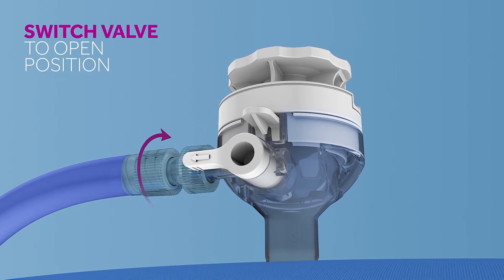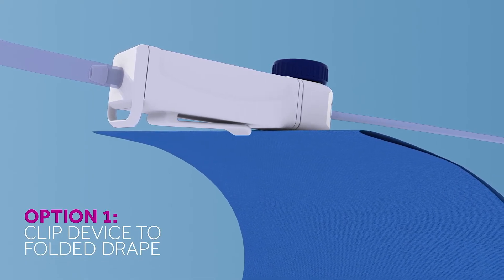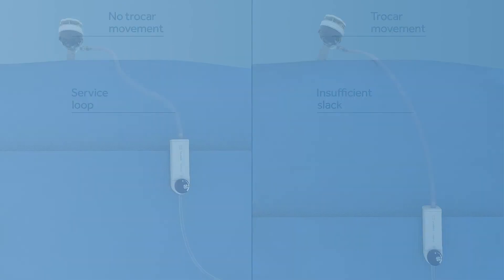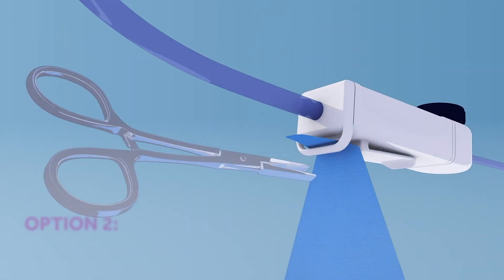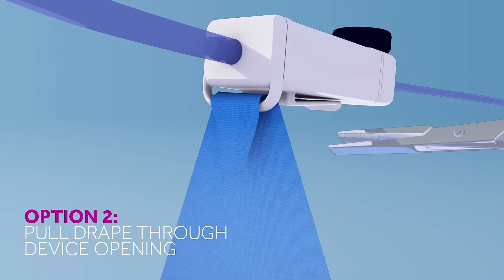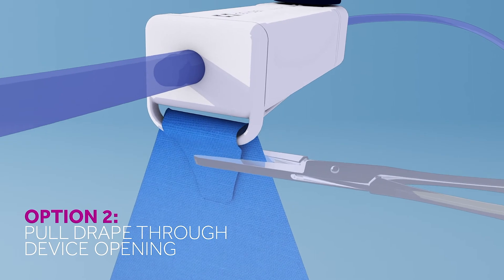There are two options for securing the device to the drape. Option one is to clip the device to the folded drape — be sure to allow slack for movement of the drape. Option two is to pull the drape through the opening in the device and then secure using a surgical clamp. As with option one, be sure to allow slack for movement of the drape.